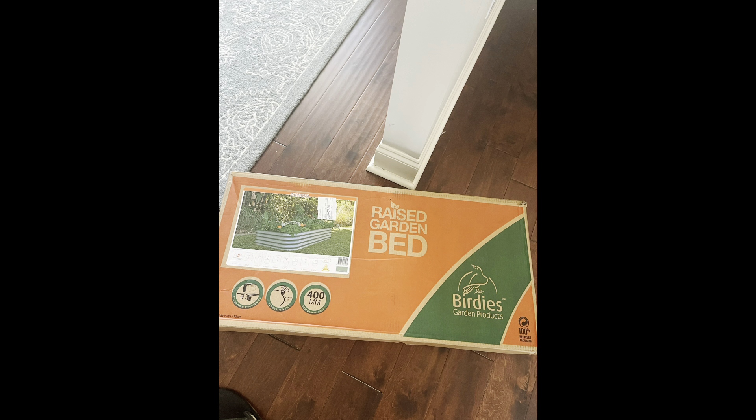Here we have the garden bed that we purchased from Epic Gardening. I will put a link in the description box with a referral code — if you spend over $100 you will get $10 off using my code, and as a reward I get $10 to use in their online store as well.